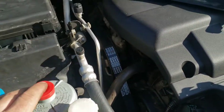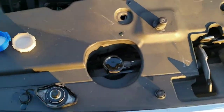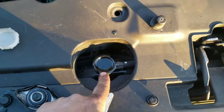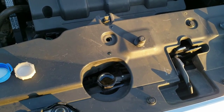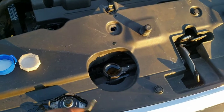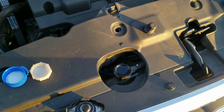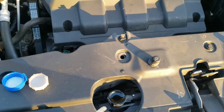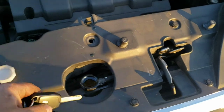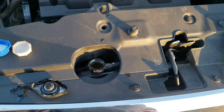I topped off the radiator and ended up having to put in close to a full gallon. Pour it in slowly so you don't get air bubbles — if you get air in the system you could overheat. I'm going to start the car, let it get to full operating temperature, and leave the cap off both reservoirs so any bubbles can work their way out.